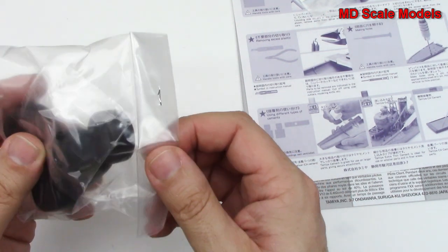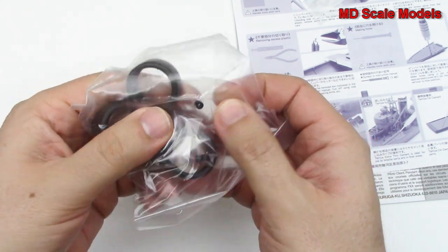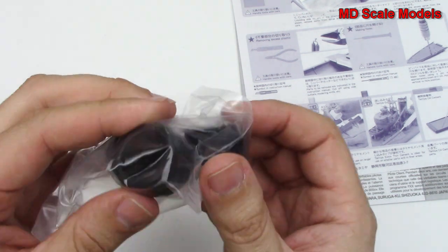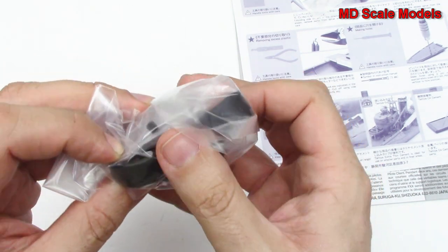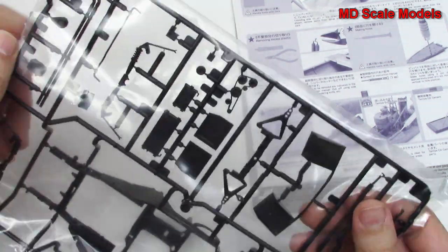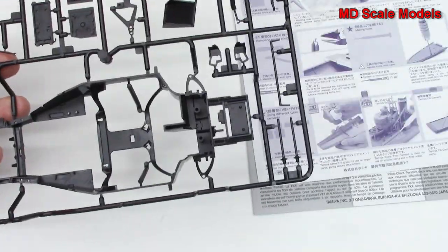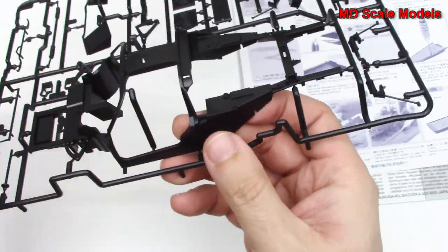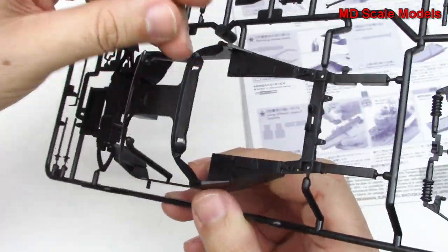Over here we've got our tires and some polycaps. These polycaps are wheels that can turn. The tires might be rubber — they're nice smooth racing tires, very wide rear ones and more narrow ones in the front. Now this next sprue — wow — this is the inside, the monocoque. In other words, it's the actual frame, or the body makes up the frame.